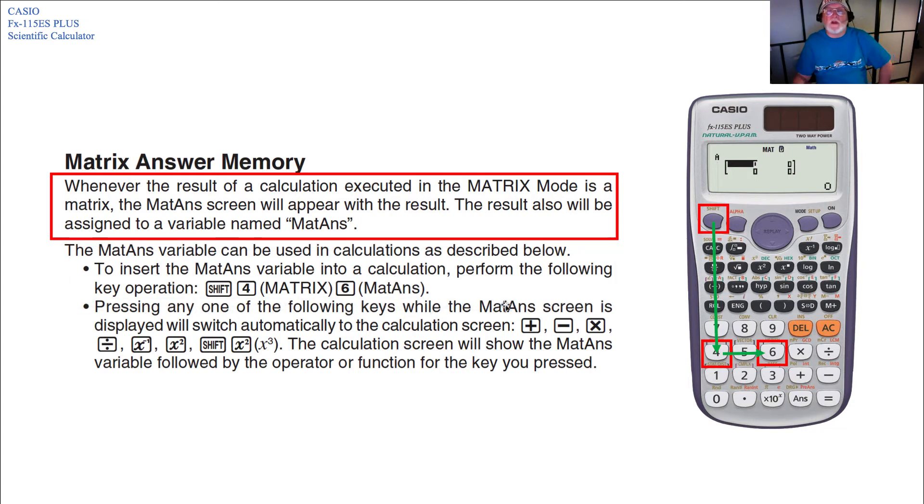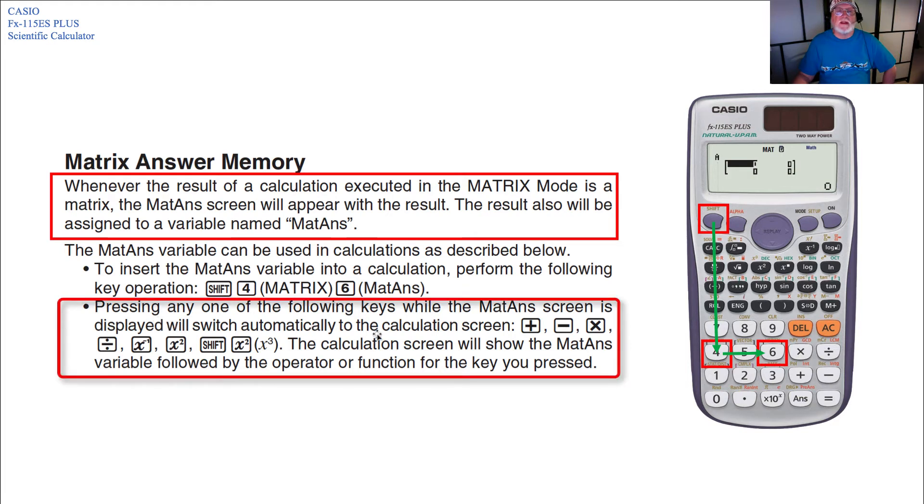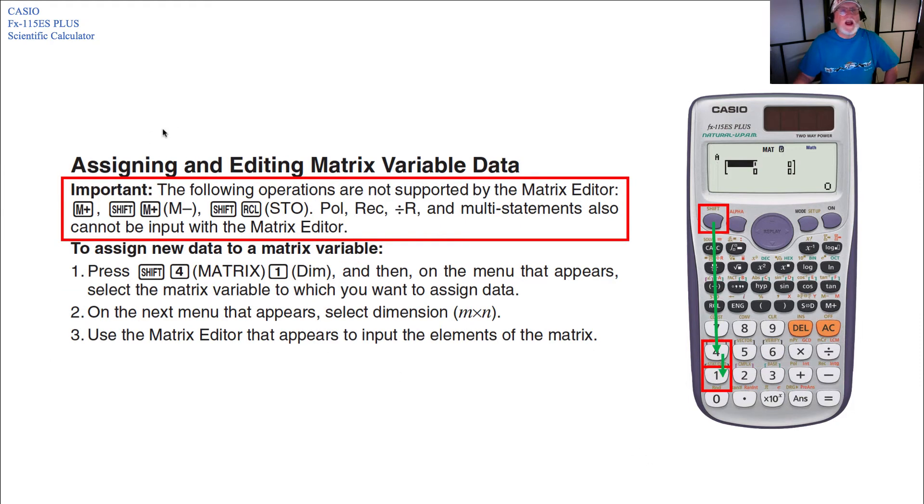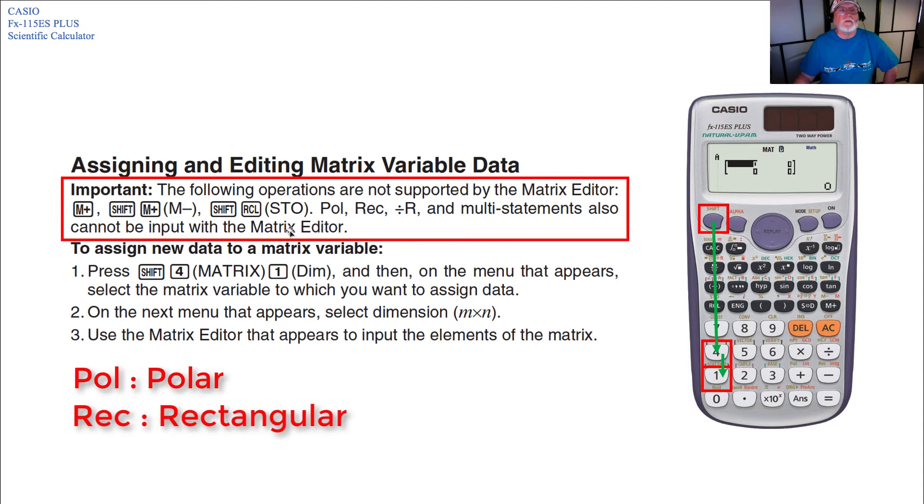Pressing any of the following keys while the MAT answer screen is displayed will automatically switch to the calculation screen: plus, minus, multiply, divide, inverse (1/x), squared, or Shift-squared for x-cubed. The calculation screen will show the MAT answer variable followed by the operator or function pressed. Note that the following operations are not supported by the matrix editor: memory plus, Shift-memory-plus (minus memory), Shift-recall (store), divide-by-R, and multi-statements.